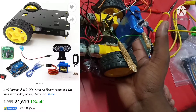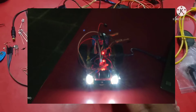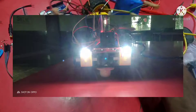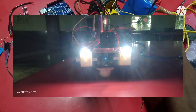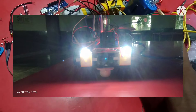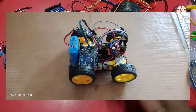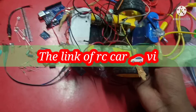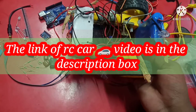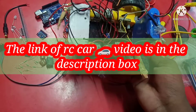If you want to know separately about the motor driver, please comment in the comment section. You can see my video on how to use a servo motor with Arduino Uno. Please check out in my description box. So please comment me if you want to know in detail about the motor driver, servo motor, sensor, and a lot of things.